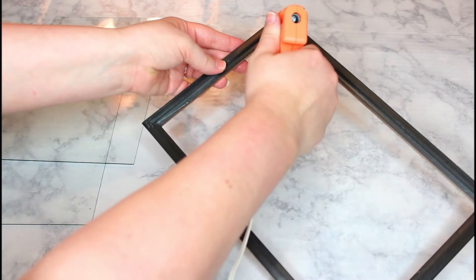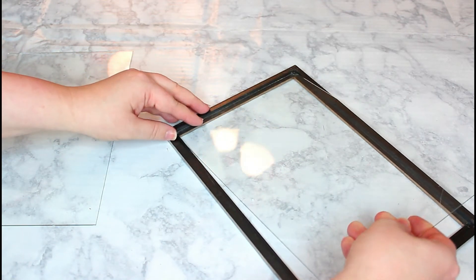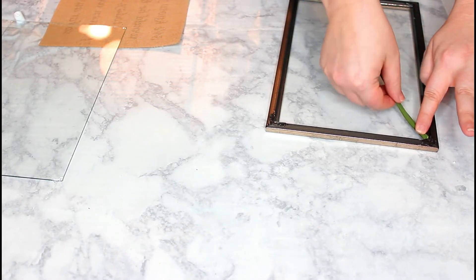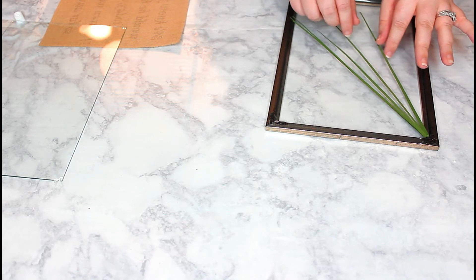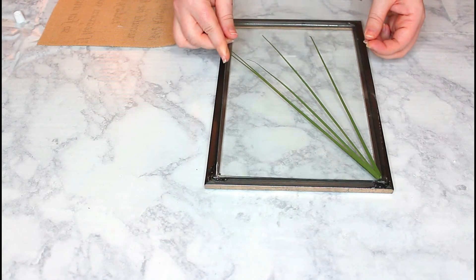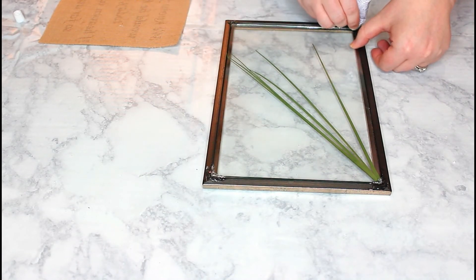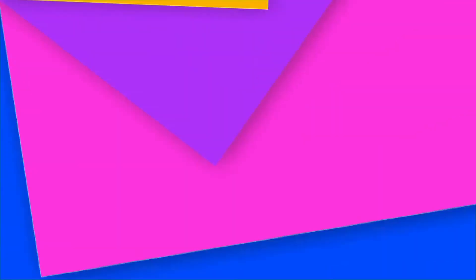I'm going to press the glass into the picture frame and hold it there securely long enough for the glue to dry so that the glass doesn't slip out and break. Now I'm going to take this little grass stuff that I got in a bouquet at Dollar Tree — I thought it would look really cute in the picture, and I think it does. I actually cleaned the glass before placing it back into the frame. I went back over with hot glue to secure it better, as it works a lot better than the E6000 on this project.